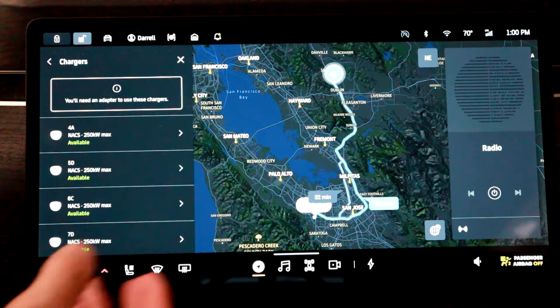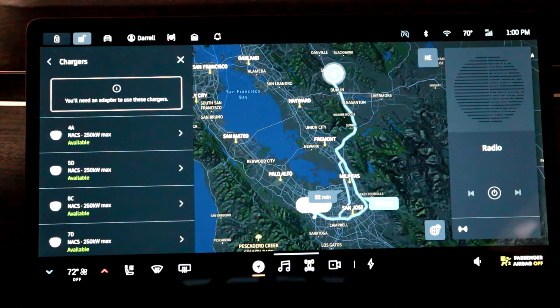So that's the video. Hope the navigation walkthrough was helpful so you can figure out which supercharger station to go to. If you have any questions, let me know below, and thanks for watching.